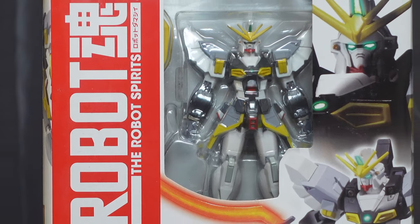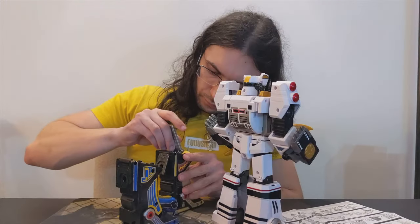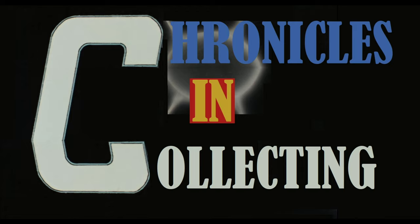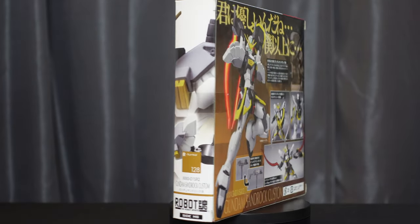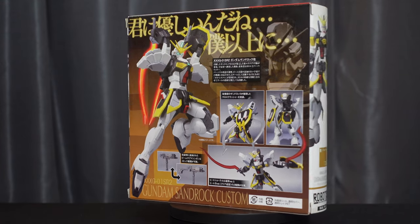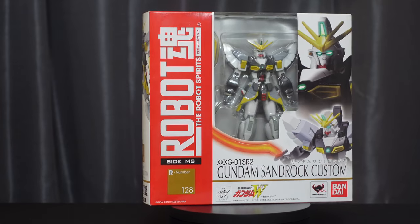There's nothing more valuable than life in this universe. Sandrock has taught me that. Hey everyone, thanks so much for joining me for Chronicles in Collecting, where I'm going to take a look at the Robot Spirits XXXG-01SR2 Gundam Sandrock Custom and the XXXG-01SR Gundam Sandrock Option Parts Set from New Mobile Report Gundam Wing.